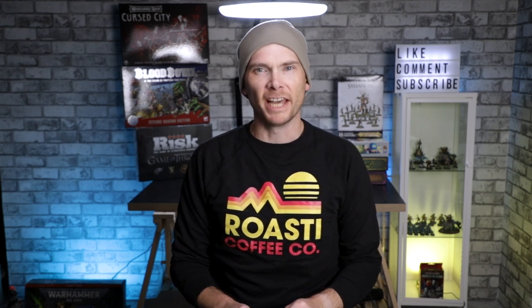All right, it's October. Spooky season. Let's paint something undead.